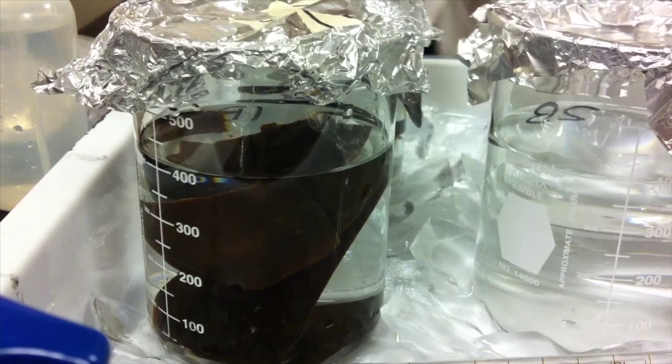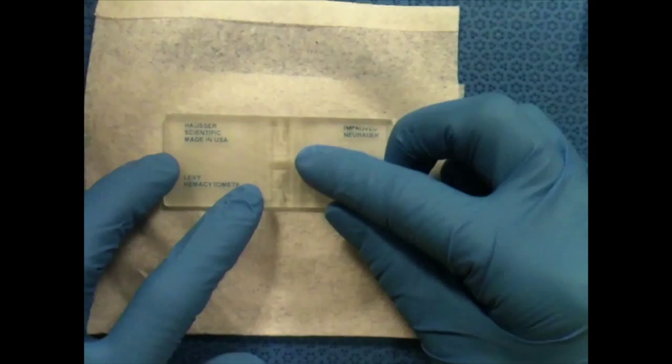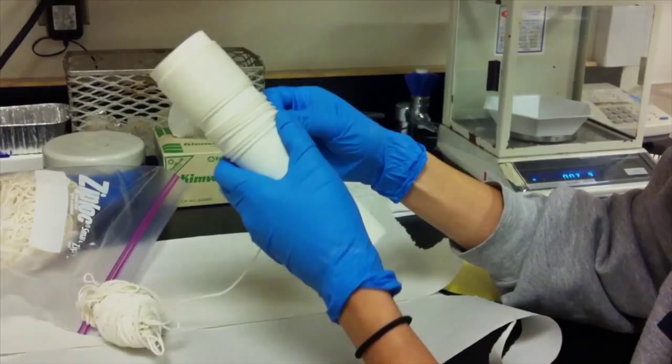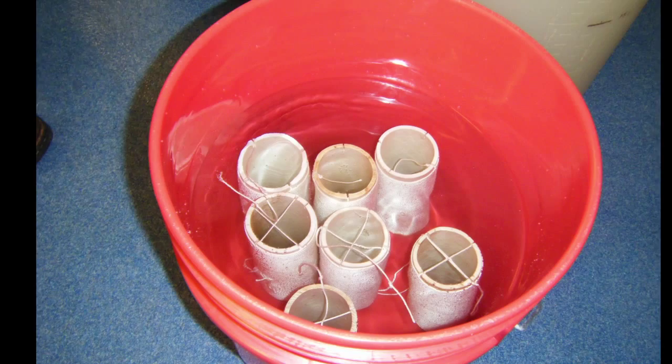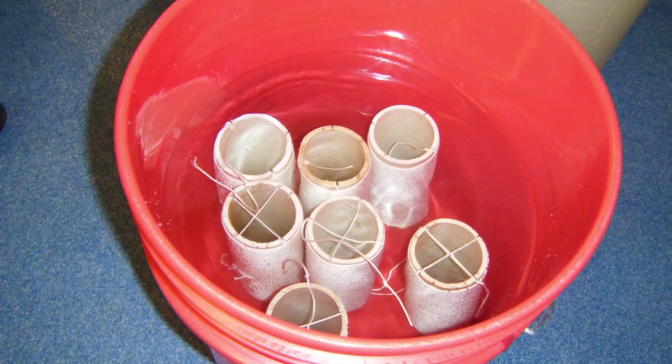A successful spore release will cloud the seawater. To determine the density of spores in the solution, a hemocytometer is loaded with a sample of the solution and spores are counted under a microscope. Spores are inoculated onto seed string, which is prepared by winding string around PVC tubes. These spools are placed in containers filled with sterilized seawater. After determining spore density, spools should be inoculated at about 3,000 to 5,000 spores per ml. The inoculation period is about 24 hours. During this time, spools are very gently aerated and held in 10 degrees Celsius seawater.